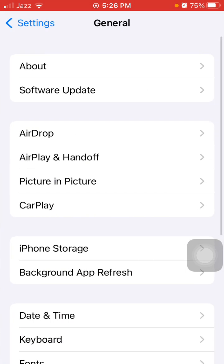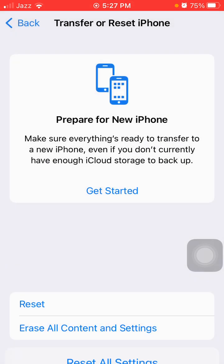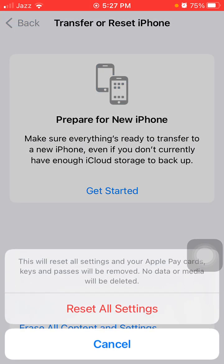After doing this, go to General, then Transfer or Reset iPhone. Tap Reset and tap Reset All Settings. This process will delete all your customized settings back to default, but note that your media will not be deleted. Enter your iPhone passcode and tap Reset All Settings again to confirm.